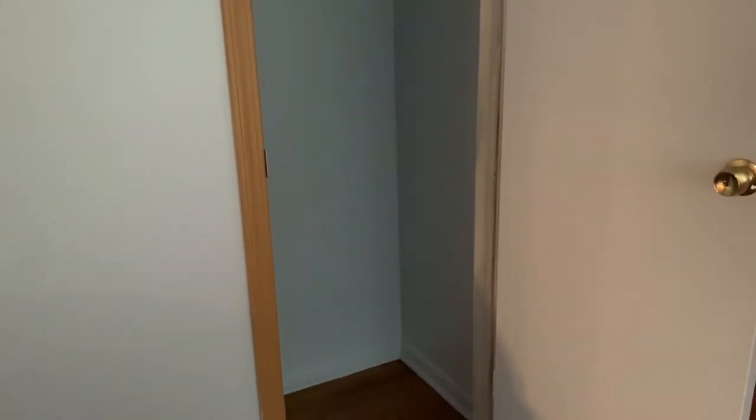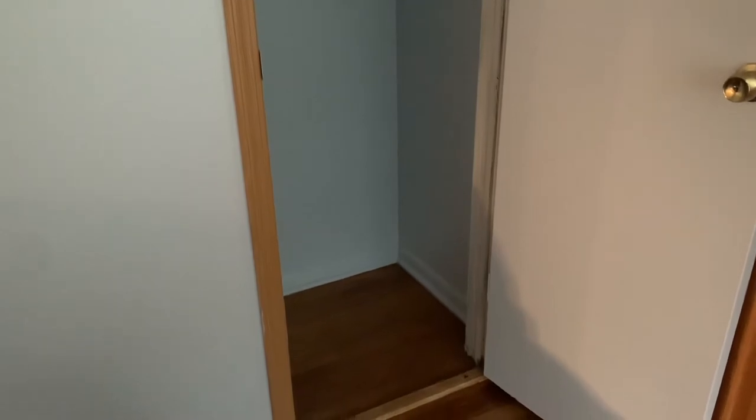Hey, what's up everyone? I'm Patsy and welcome back to my channel. Today I'm going to show you how I took this literal hole in the wall and transformed it into a usable coat closet.